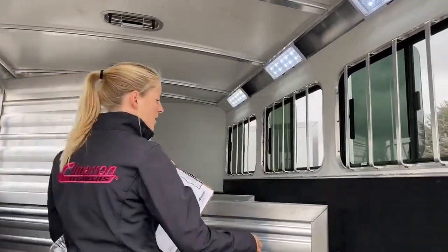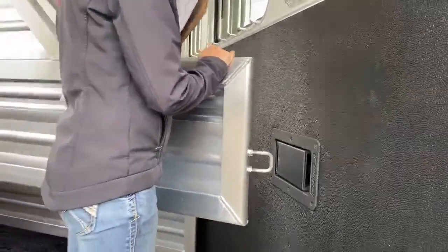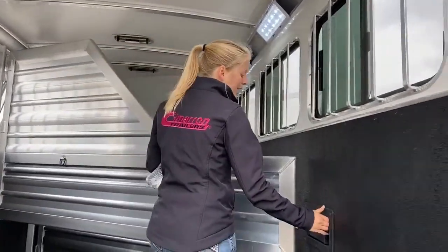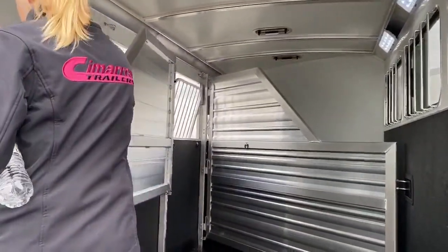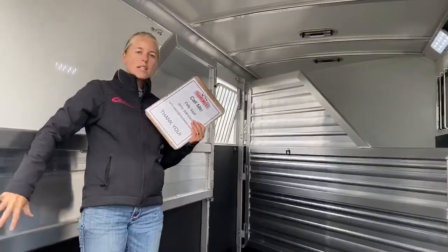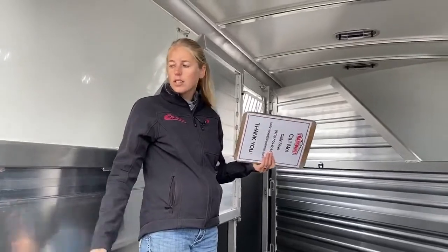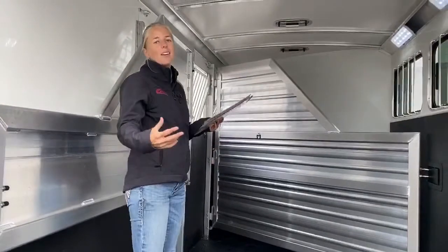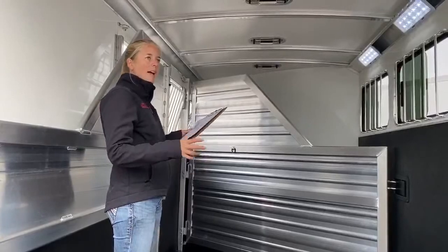We've also got these soft-close dividers. Cimarron does a good job of making sure there's no metal-to-metal contact, or as little as possible. So as you're going down the road, you're not going to have that metal on metal wearing on each other and causing issues. Keeps it nice and quiet. We've got this set up so that if you need to open both your dividers and haul some furniture in here, you can still close your doors — which is really nice. And for those of you that are worried, there's no padding on these dividers currently, but we've always tried to keep some extra divider pads in stock.